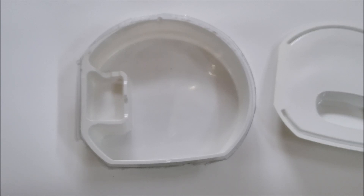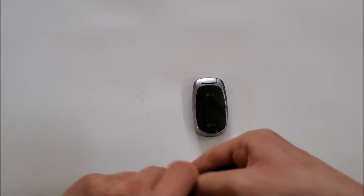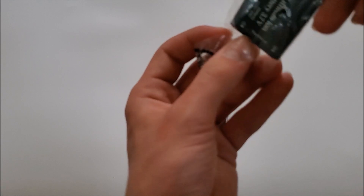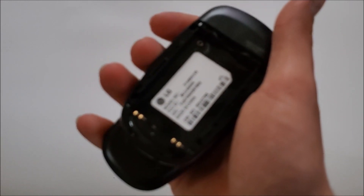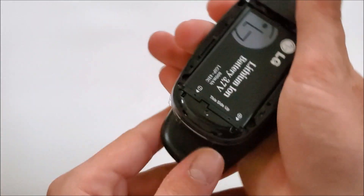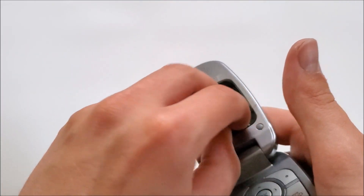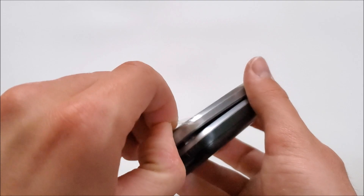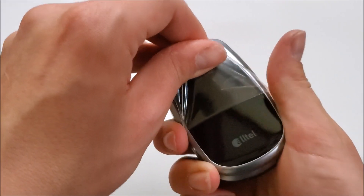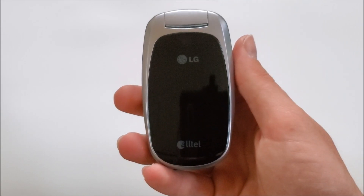I'll go ahead and clean up here, and we can move on with the battery. Let's get the battery installed. Let's peel off the screen protectors — that one there is pretty strong.